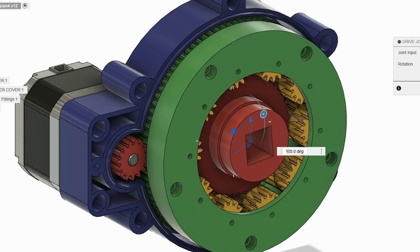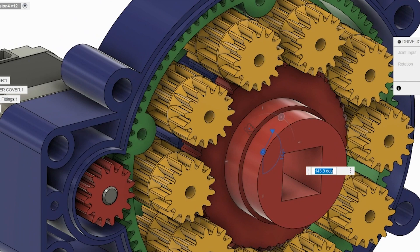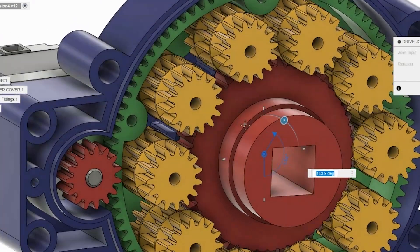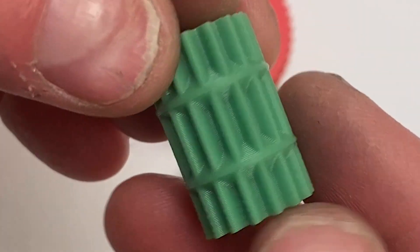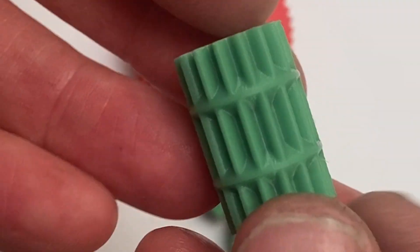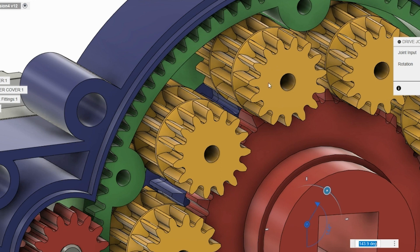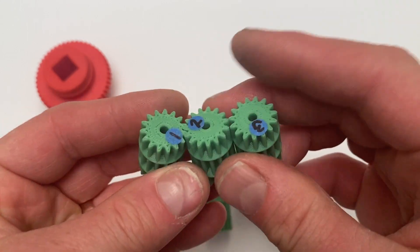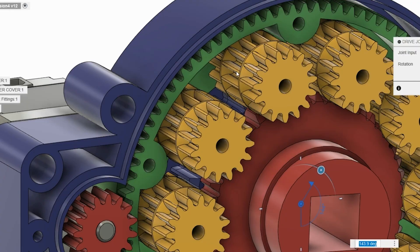If I take off the cover for the planet carrier, you can see the planets. Each planet gear is actually three gears in one — each one has three different sections. The top and bottom sections are the same, and the middle is different. They're all the same in terms of number of teeth — 15 teeth each — but where they differ is in the phasing and in the module, so in the actual gear size.